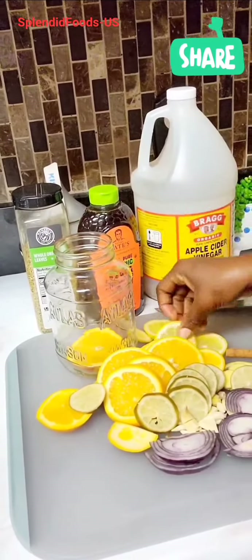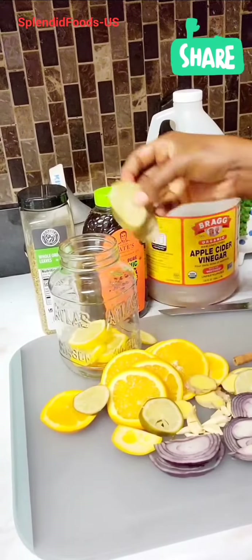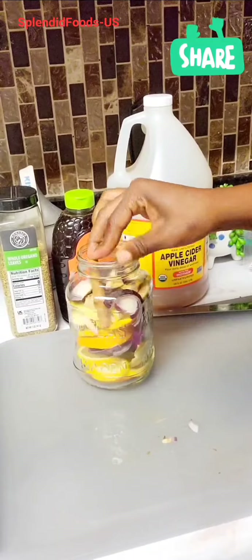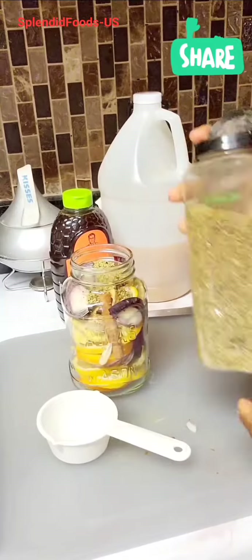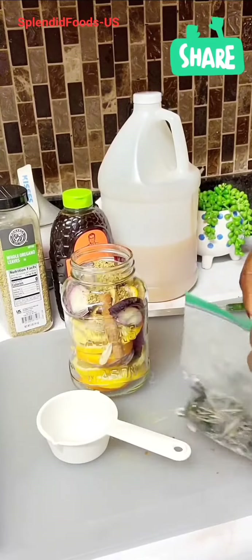Then add everything into a jar. If you have a bigger jar, that would be wonderful. I noticed that when I remove the first liquid, I can add some more liquid and top it up with honey — it still serves the same purpose.